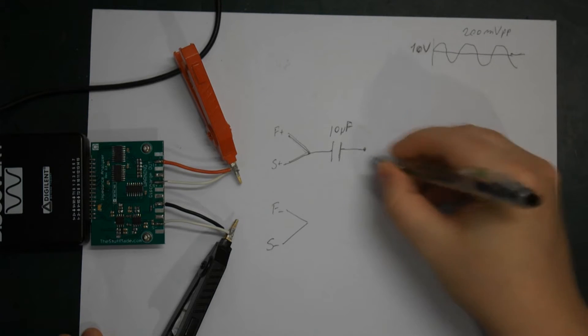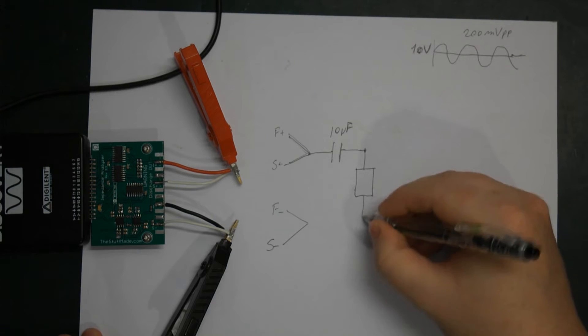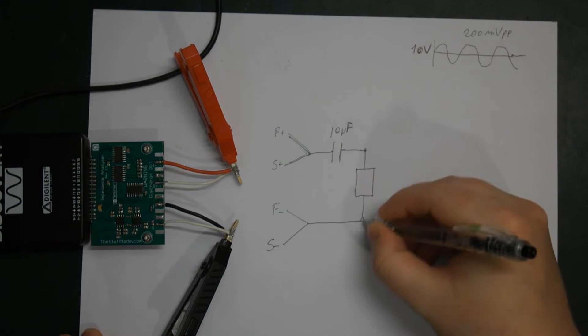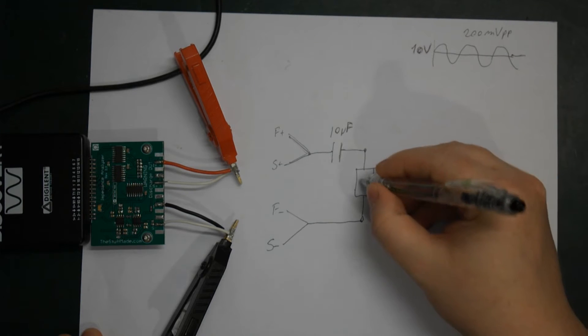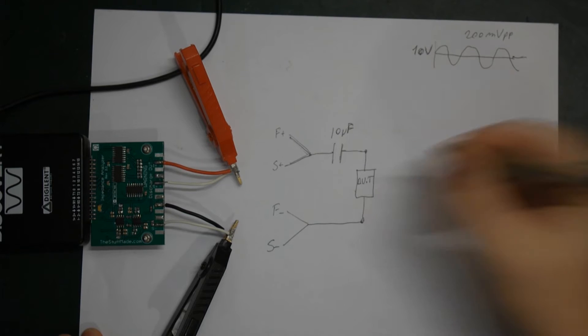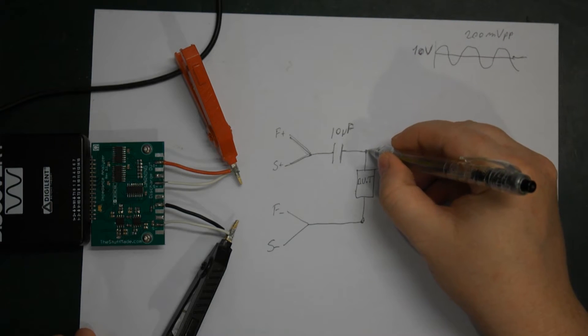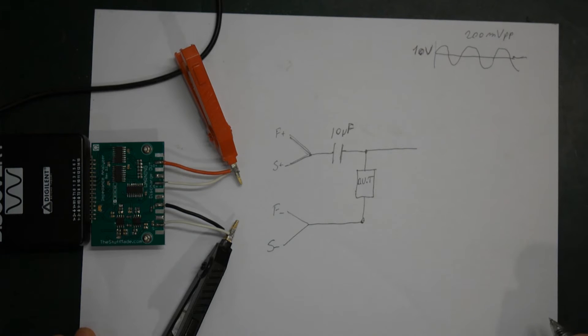We do it like this, and then we insert our device under test here — this is going to be our DUT. Then we need to connect our external bias voltage.